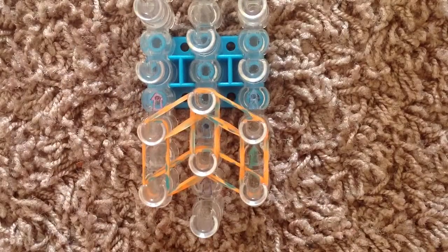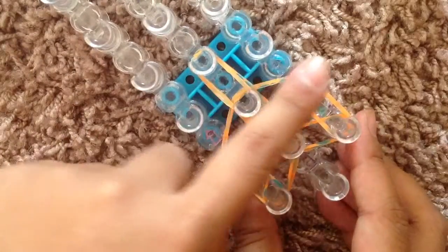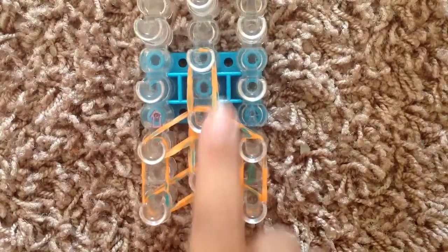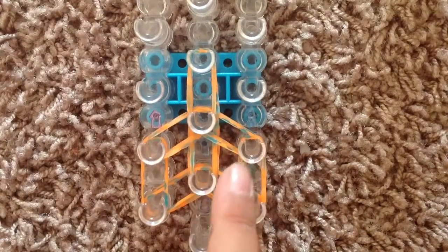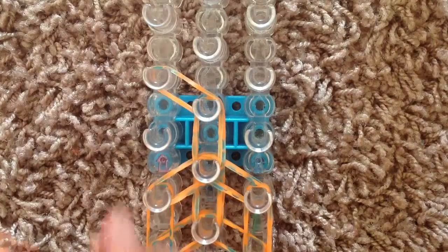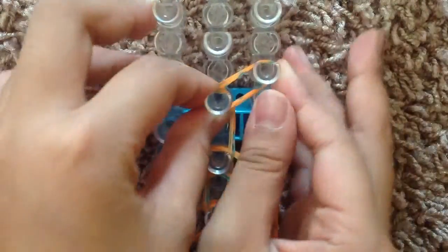Next we're going to go ahead and grab another double bands and go up in the center, so you can kind of see that it's forming this side of the bow. We're going to do that same thing on the other side but backwards. So we're going to grab double bands, we're going to go from the center to the left, and go from the center to the right. Make sure you're going upwards, not downwards.